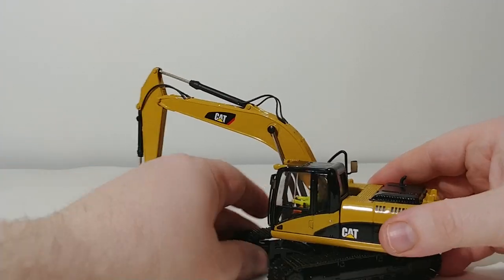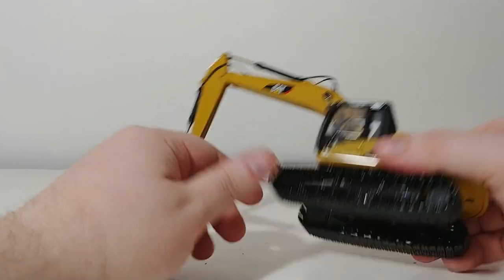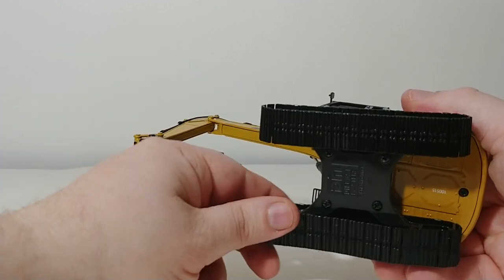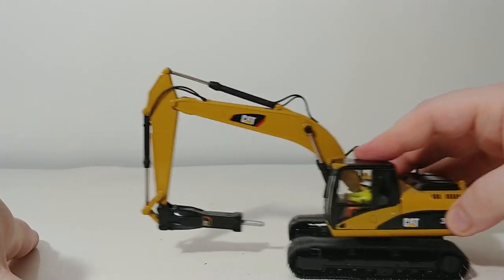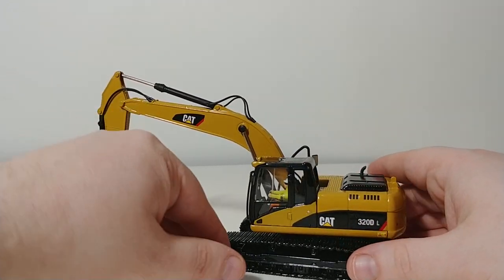As with any excavator from DieCast Masters, it does spin 360 degrees. The tracks on this excavator are metal and they are finely detailed. They roll very, very freely and well — as you can see here, they roll on this smooth surface with almost no friction without an issue.